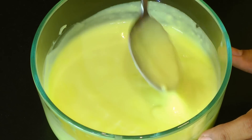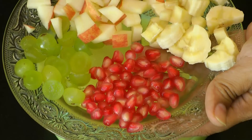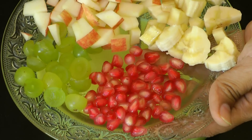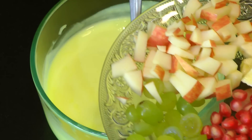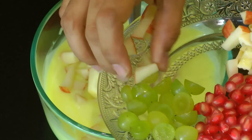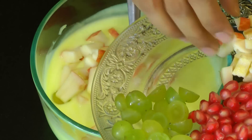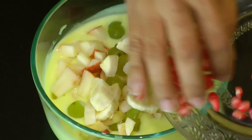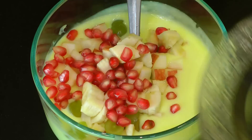I have some fruits here — diced apples, grapes, pomegranate, and banana. You can add fruits of your choice, but don't add citrus fruits or fruits that release a lot of moisture, such as watermelon. Give it a stir.